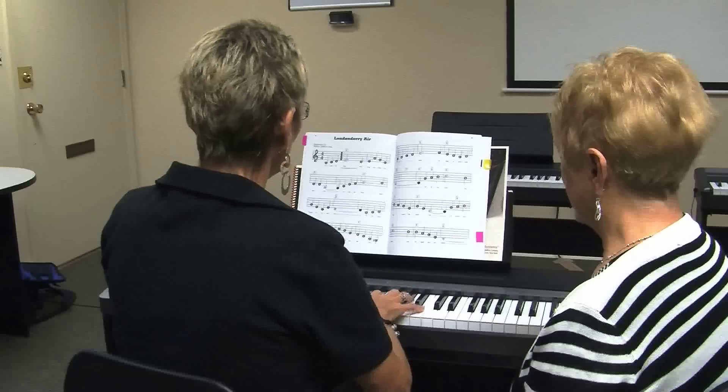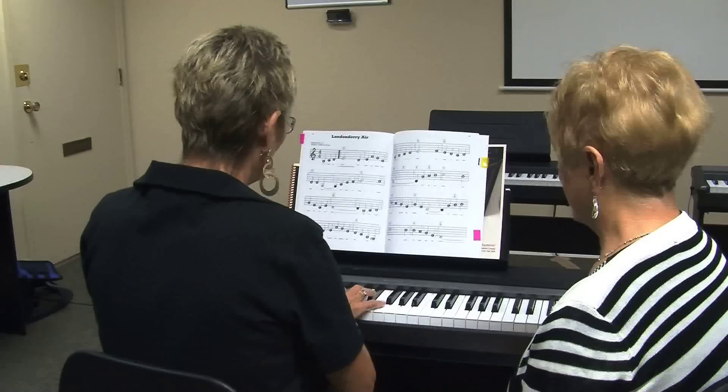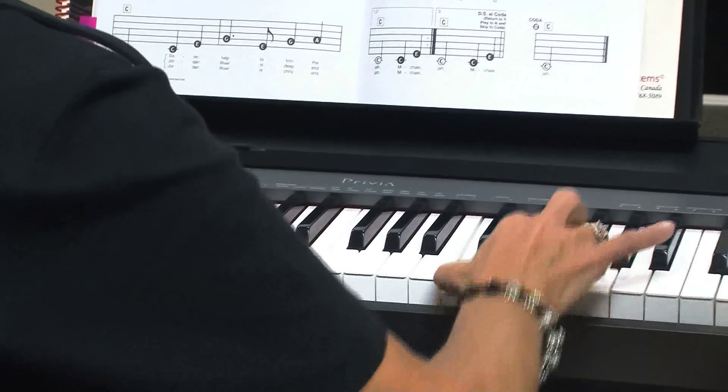Easy Piano Systems started in Kelowna and there are now programs taking place in the interior of BC, spanning from Kamloops down to Osoyoos. Jen Zielinski in Kelowna for Castanet News.